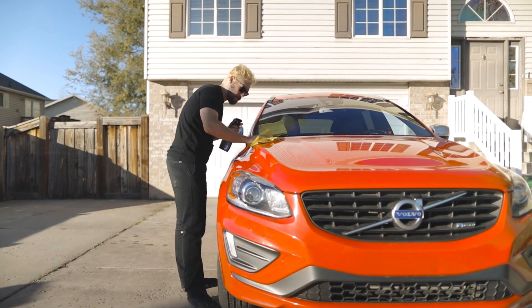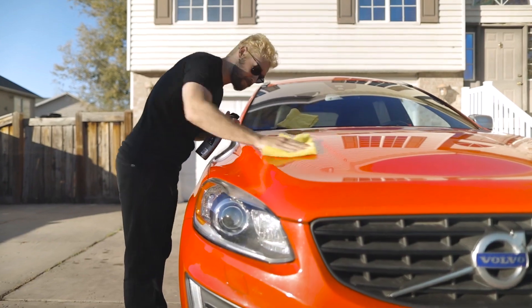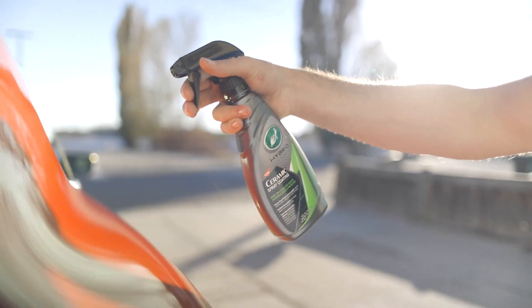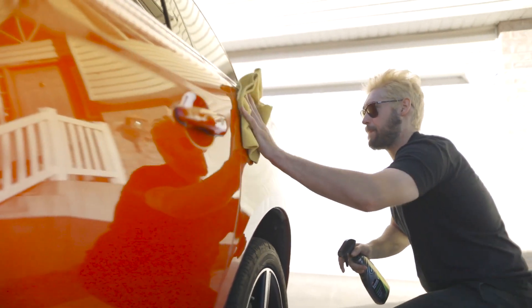This helps reduce future water spotting and contaminant deposit staining, making routine washing and drying a breeze. And to add to its list of benefits, Hybrid Solutions Ceramic Spray Coating formula allows for easy on, easy off application, even in direct sunlight. A light mist of one to two sprays per panel completes coverage with this highly active formula.